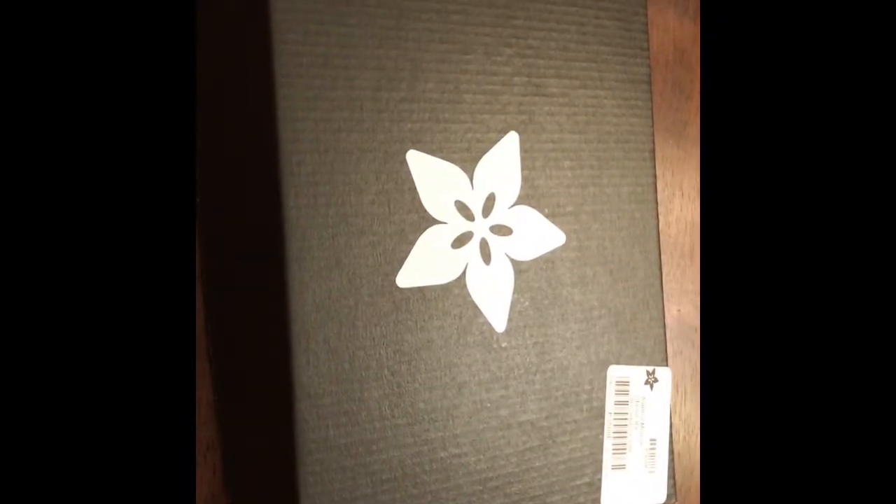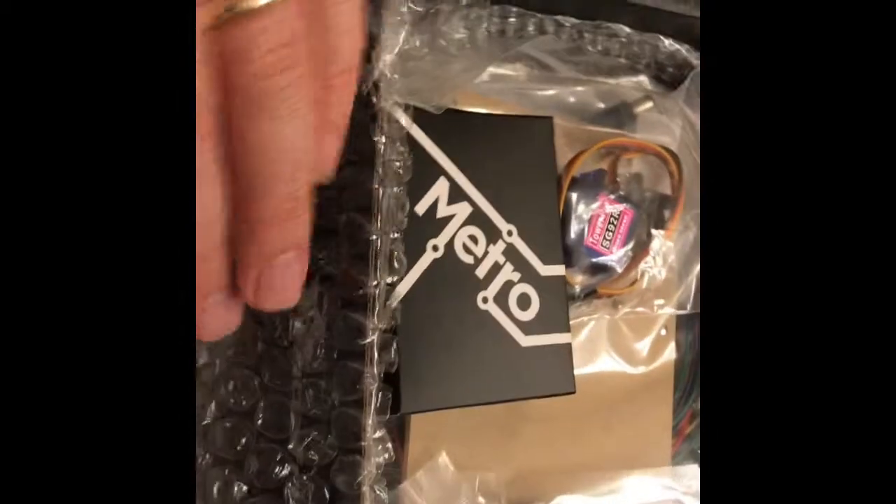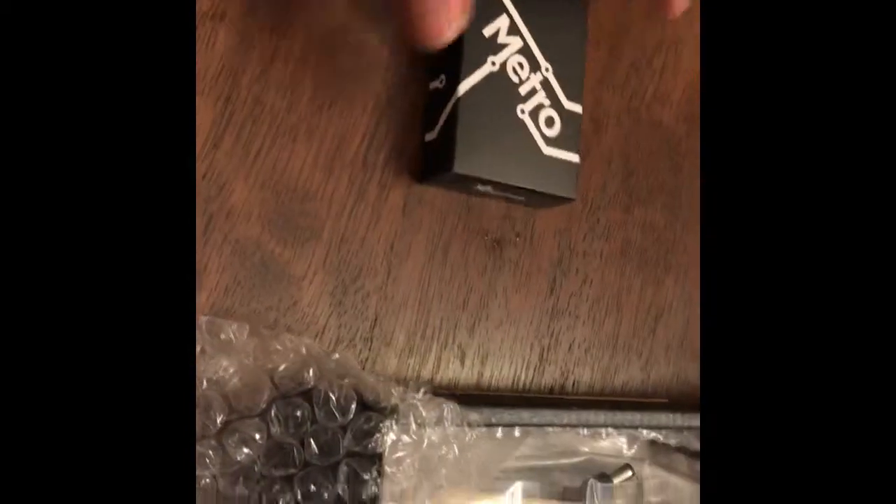All right, so this is our Adafruit box with our Arduino inside. We're going to open it by opening the side of the box this way. Nice little Adafruit label right here. And you've got the bubble wrap — try to resist the urge to pop it. This is the actual Arduino that we are trying to get, so that's really important. Put that to the side.